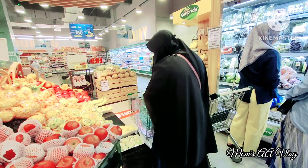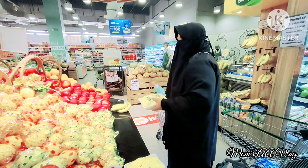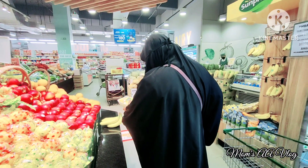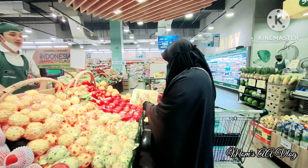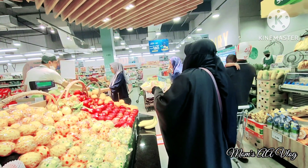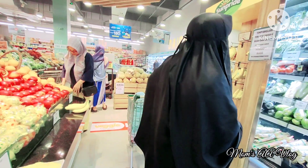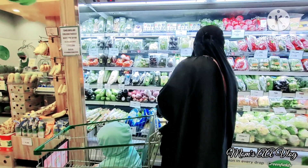Lanjut, sorenya aku belanja mingguan sekaligus makan keluar. Anakku Soliha lagi kurang enak badan, dan kebetulan hari Minggu kemarin itu hari lahirnya. Jadi kami niatnya makan di luar, siapa tau kesehatannya bisa lebih baik. Sekalian belanja mingguan karena ada beberapa kebutuhan rumah yang habis dan tidak ada di kooperasi. Aku beli buah dulu, nanas yang sudah dikupas biar lebih praktis karena Soliha suka buah.